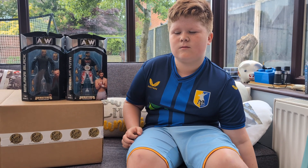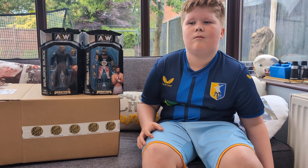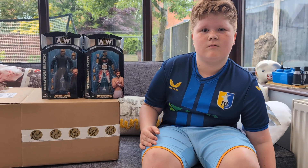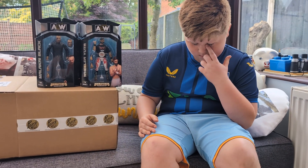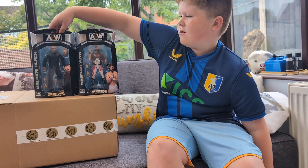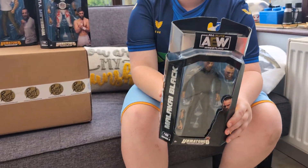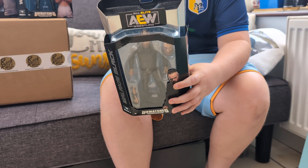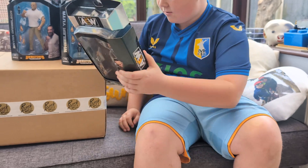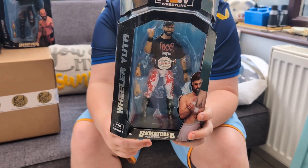Welcome back to E TV - it's been a while, and it's been hard work getting figures, but we're back with Malachi Black from series 8. Do you want to show that one? Not the black one - yeah, next one. So what are your plans with this one?